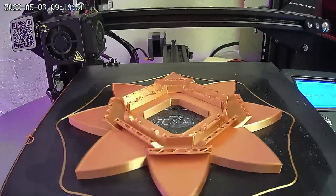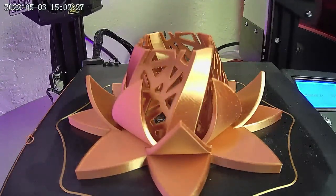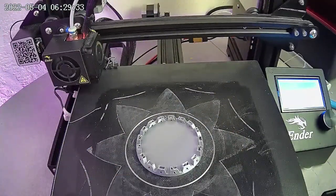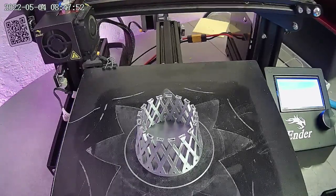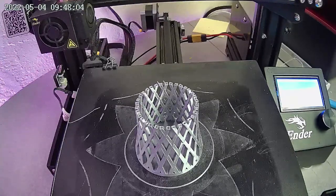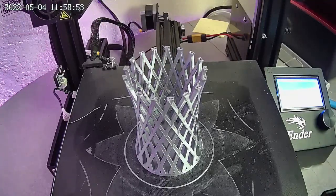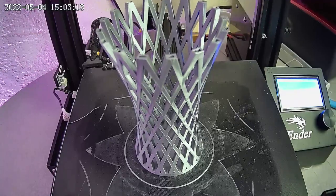After I got that first print out of the way, I went ahead and printed my second print, which you saw at the beginning of this video. After repositioning the camera a couple of times to try to get the best vantage point, I tried a third print in silver, and I feel like this one has turned out the best so far. I really like how smooth the time-lapse is, and how the build plate and the extruder go back to the exact same position for each picture, so it appears that the print is just growing out of the build plate. I've been very impressed with this Mintion BeaglePrint camera.